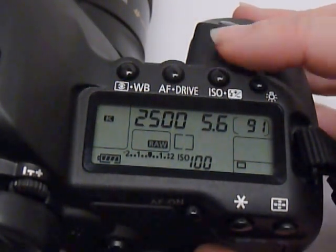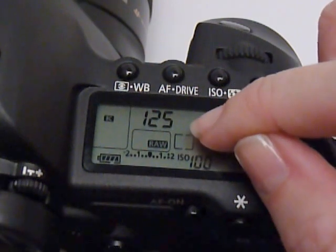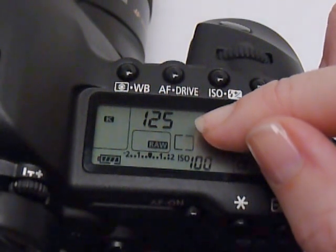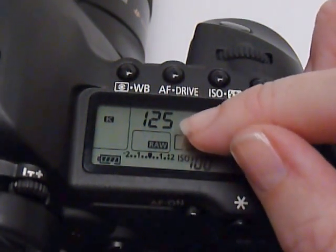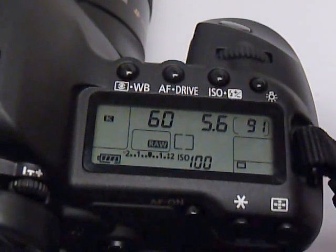Now, going back to our 1/125th — this is a very crucial number. I never suggest hand holding slower than this shutter speed. So if you don't have a tripod, you kind of have to keep your shutter locked here or you could get motion blur. I know there are a lot of blogs that say you can hand hold at a 60th, but honestly, we've all been forced to shoot slower than 1/125th.